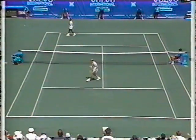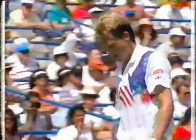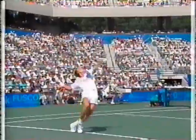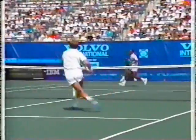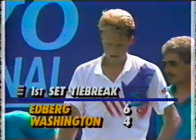Oh, what a volley! Talk about getting it in low — you could not hit a much better return of serve than Washington hit on that point, and Edberg still finds a keen winner. It's a great volley because Edberg just has to get his racket on this. He doesn't do too much, but he's got the angle and he uses the pace of the return on that volley.